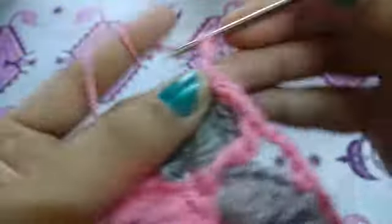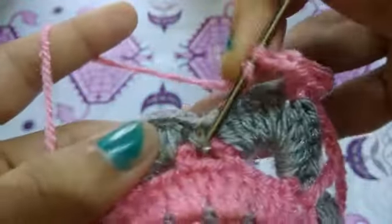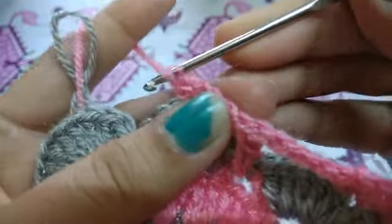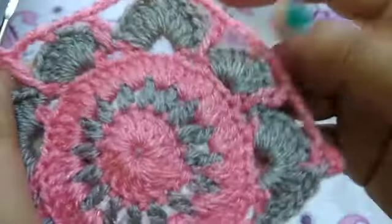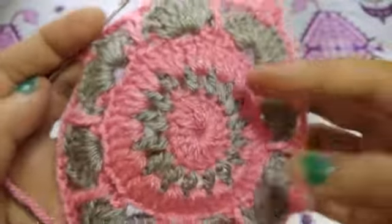Chain three, one more single crochet. Chain three, chain three, chain three, single crochet to the fourth double crochet. Chain three, double crochet in the previous round chain-two space. Chain three, double crochet in the previous round chain-two space — same pattern as before. See guys, I completed my row!